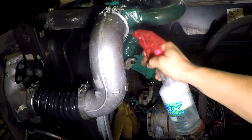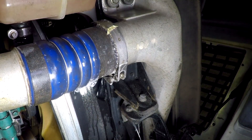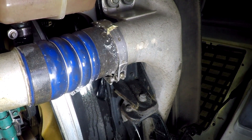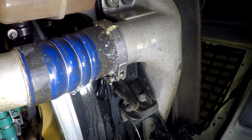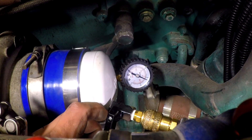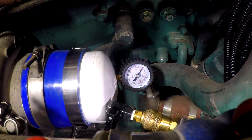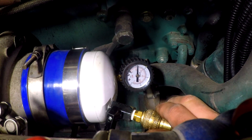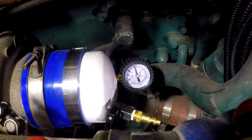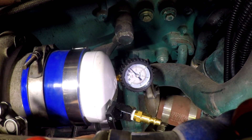When you see bubbles getting bigger, you have a boost leak. As you can see here, we have a large leak at the turbo charge pipe hose clamp area. Before removing the air hose, make sure the valve is closed. Disconnect the air hose. Slowly open the valve to release any pressure that's still in the system.